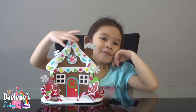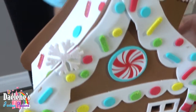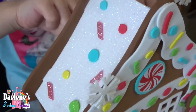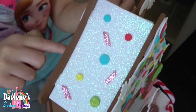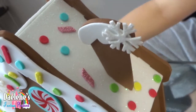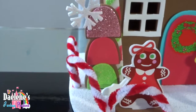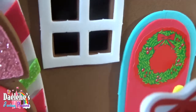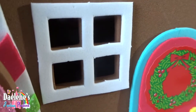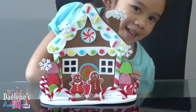Guys, this is my gingerbread house. It looks so yummy but don't eat it — it's made of cardboard. Look at those candies on the roof and more candies right beside the chimney. Look at those trees, it looks like an ice cream. It's too dark inside the window. There's nobody in the house. There we have it. There's my gingerbread house.